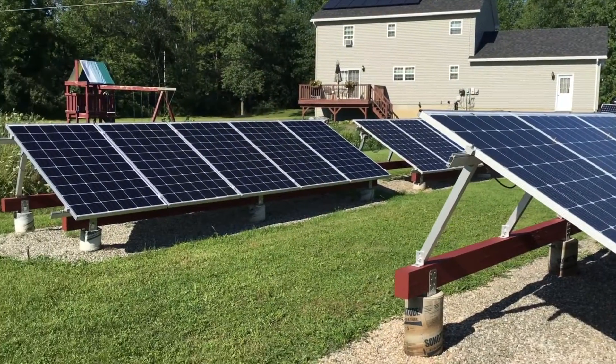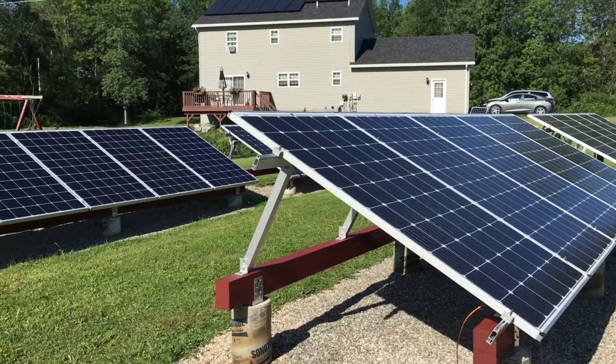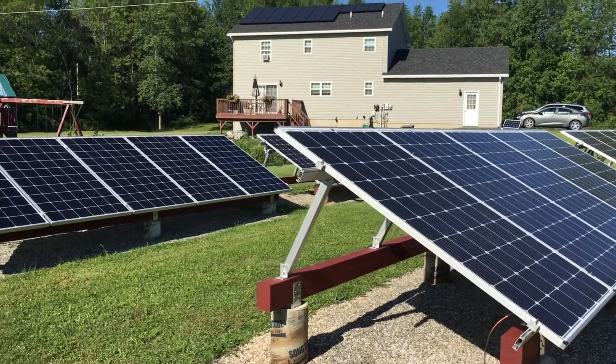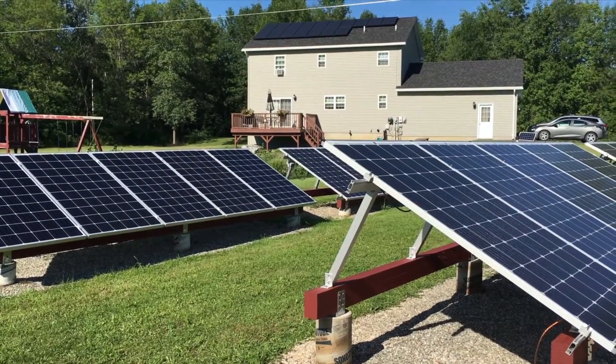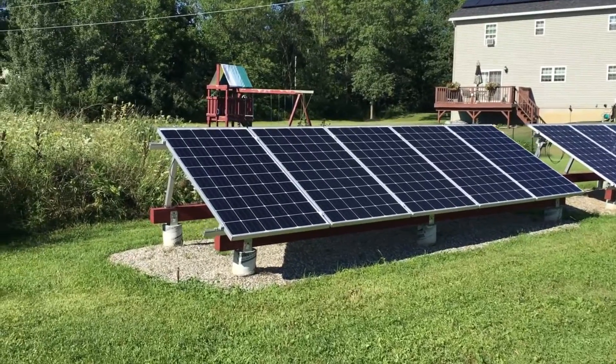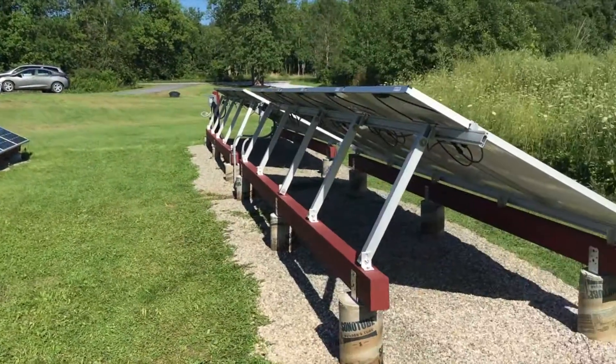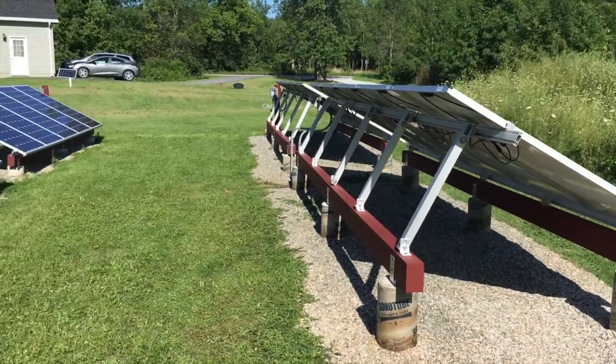People ask why we need so much power. Well, we've got a lot of things going on here: electric car, heat pumps, hot water heat pump, a mini-split heat pump doing the living room and downstairs, and nearly every appliance is electric — because if we didn't use electric we'd be leaving money on the table.